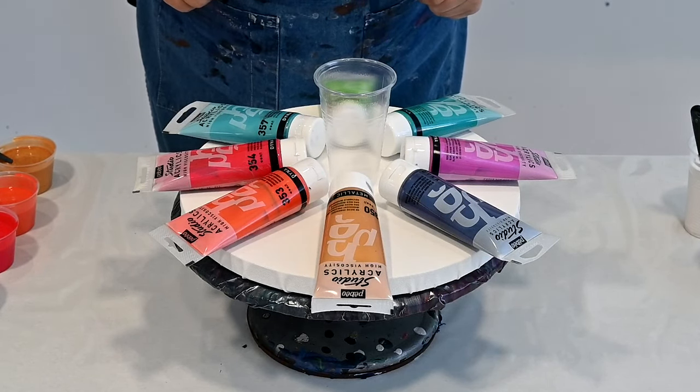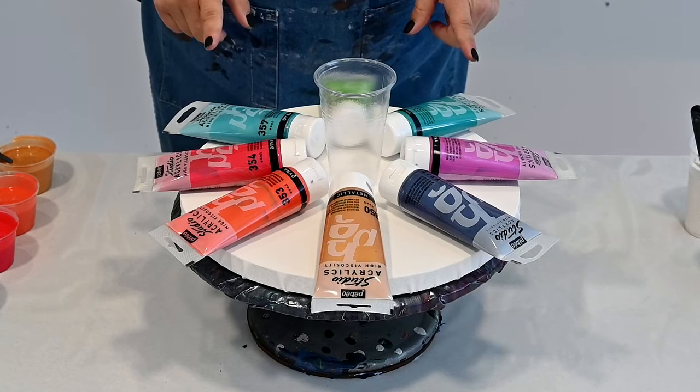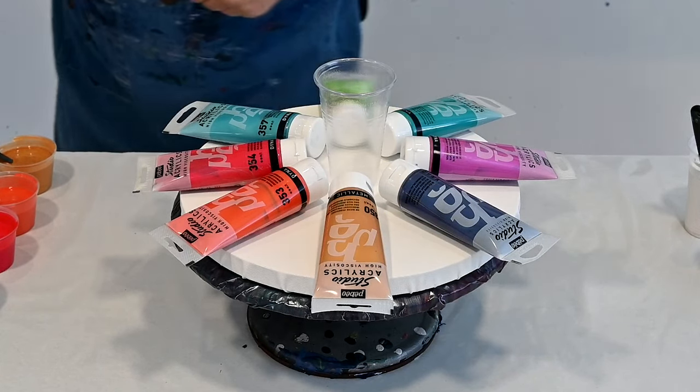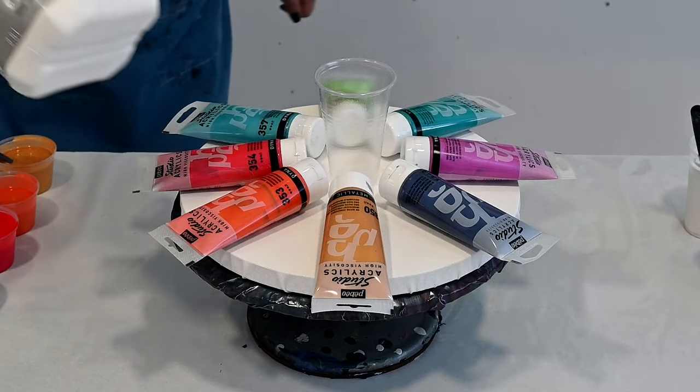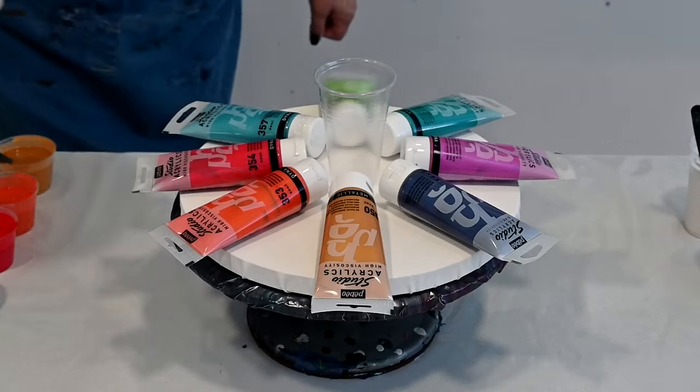For my pouring medium today I am using Overtrol — the European brand of Floetrol.